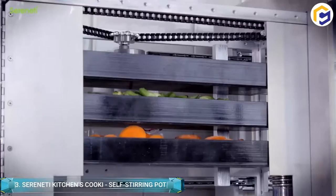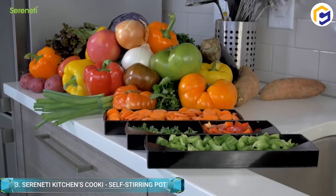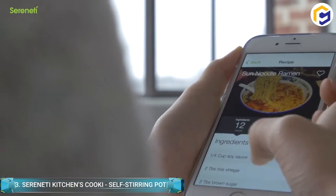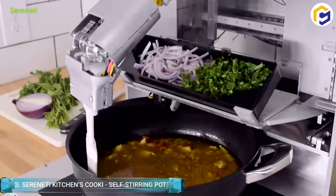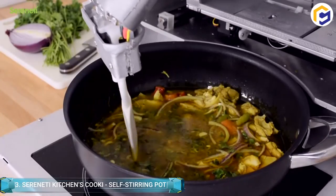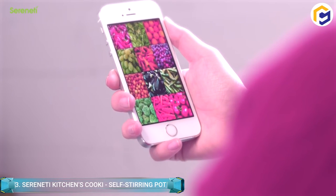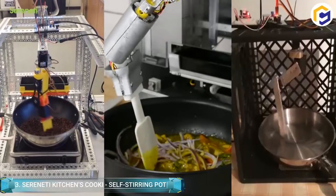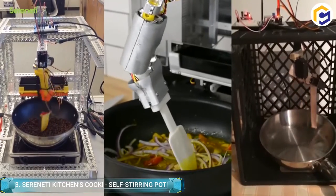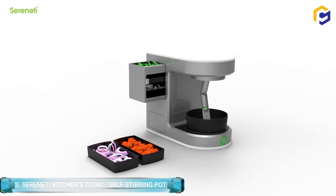The Serenity Kitchen Cookie is a self-stirring pot that can easily prepare meals for you. You simply need to select a recipe, place ingredients into the hopper, and the Cookie will stir, mix, and heat them into a delicious meal. When all is done, the Cookie sends an SMS to let you know it's time to eat. When you're hungry, you can open your app on Android or iOS and peruse recipes from local restaurants, famous chefs, friends, and family members.